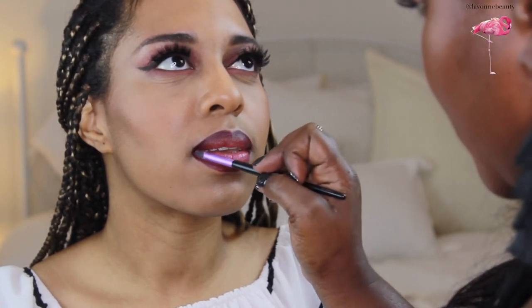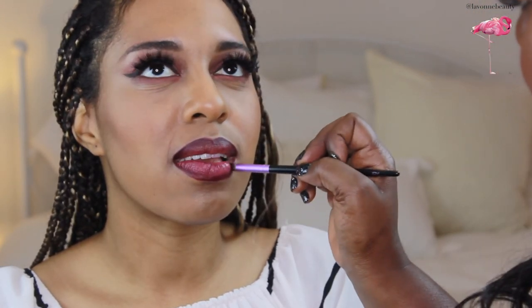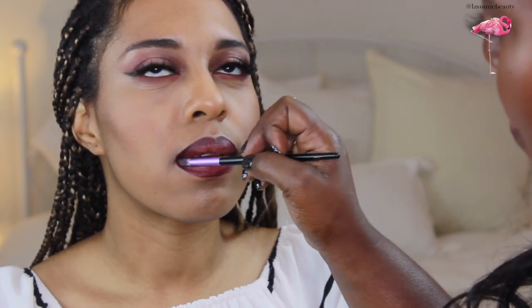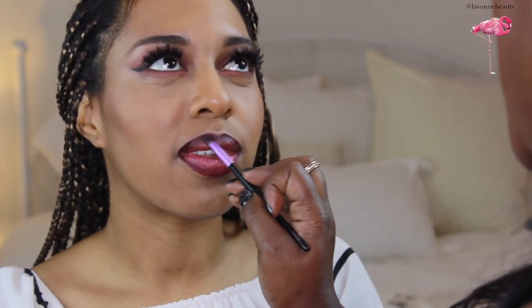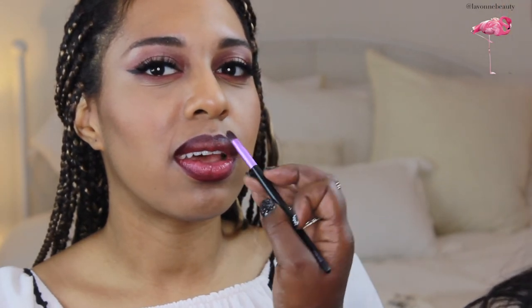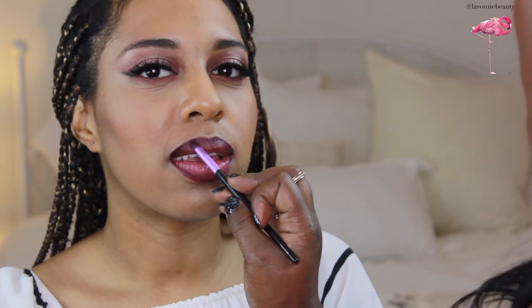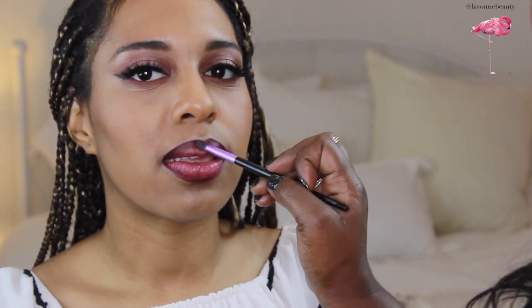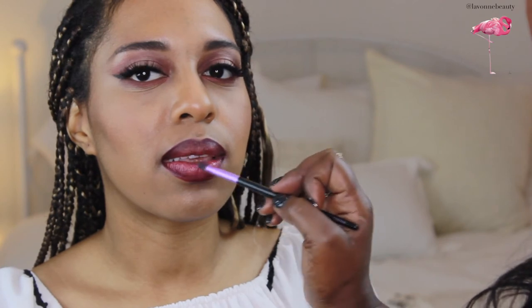There's another video on the channel of me doing a one-minute ombre on myself with all NYX products. I'm going to finish this look with a highlighting spray by O.M. Glow in Coffee.